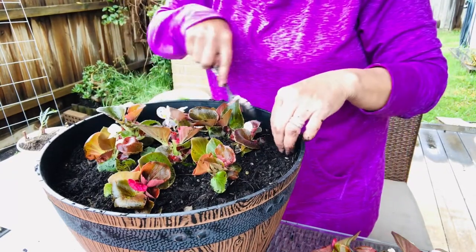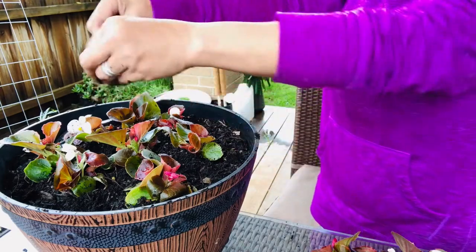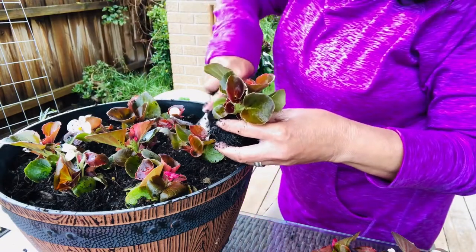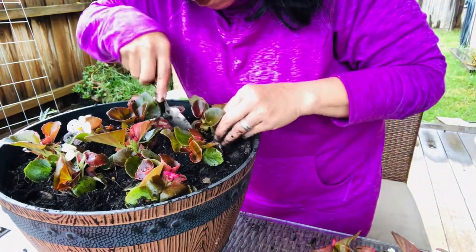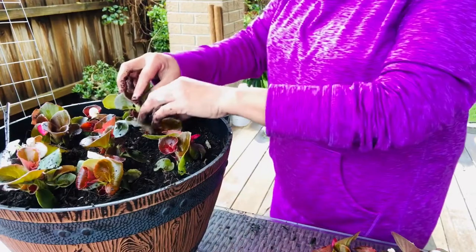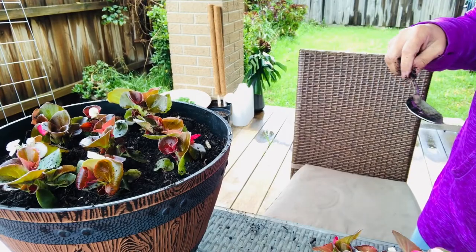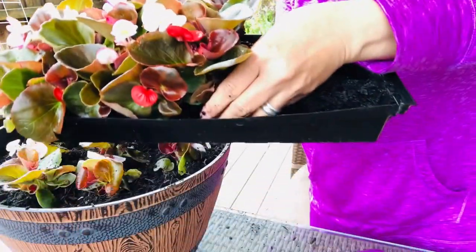I usually check by poking my finger into the soil — especially for indoor plants. During hot, dry weather and blooming periods, they need more attention. Their blooming period is usually from autumn through summer. Here in Australia it's springtime right now, and you can already see small flowers on them. When watering, avoid over-saturating the plant as that can cause root rot.